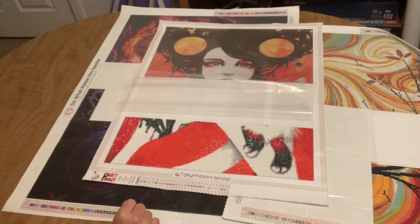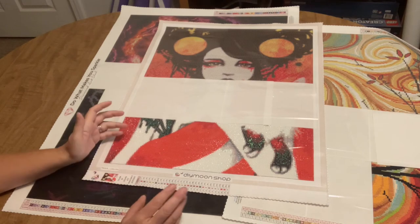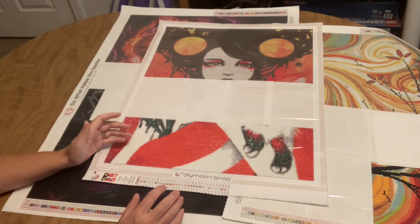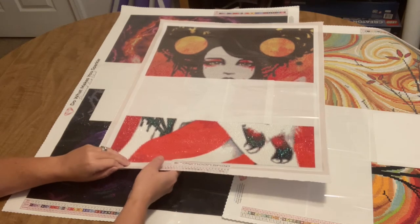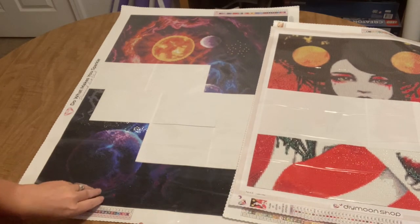I've gotten three or four sections done on Fauna by Leilani Joy. If you added up all the sections I've completed this week across everything, I could have finished a decent-sized diamond painting — but no, I keep starting new ones and bopping from one to the other.